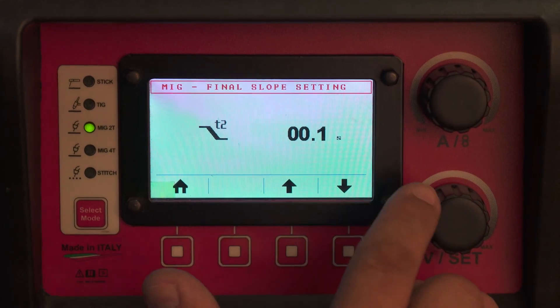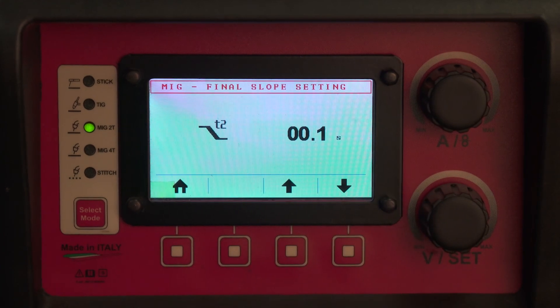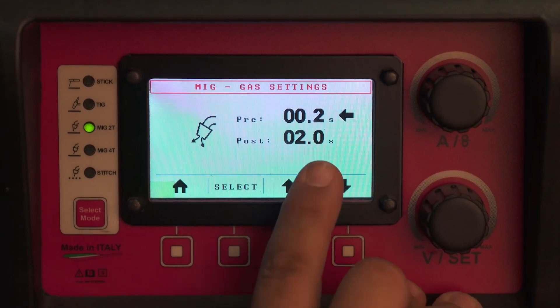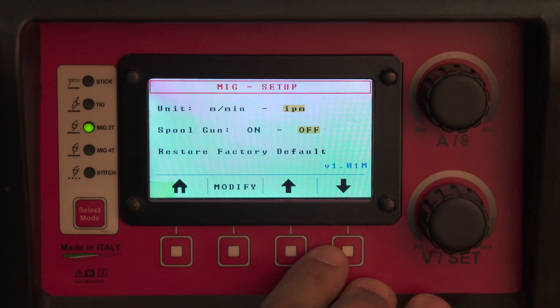Your T2 slope down time is a slope down and crater fill option at the end. After you let go of the trigger, the machine still runs for whatever amount of time this timer is set to, sloping down and reducing settings as it goes. You also have a pre-gas and a post-gas selector, and you can switch your machine over from standard to metric.